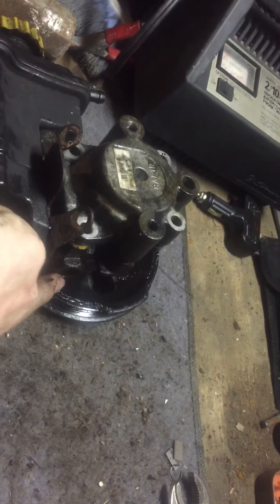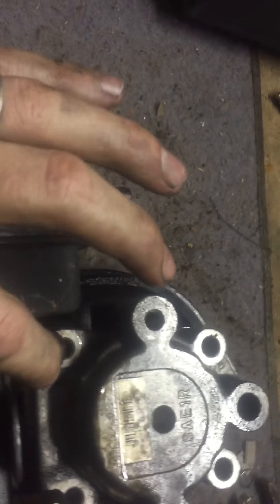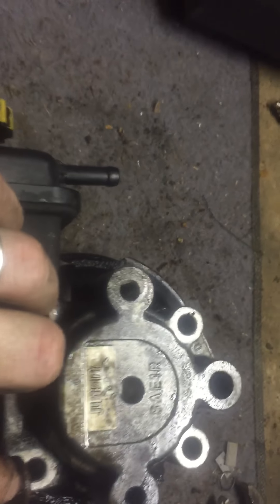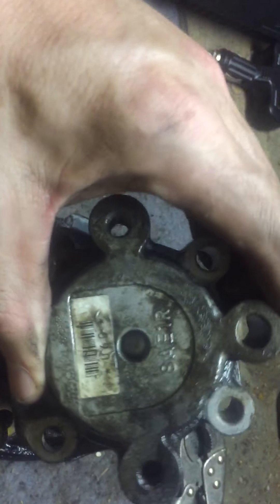You'll have some bolts on the other side as well, and then down here you have to disconnect the line — I can't remember the exact size, it's been a while since I pulled this off. You're going to have two bolts here and here that hold this on, and then once you get those bolts out you can take this off.